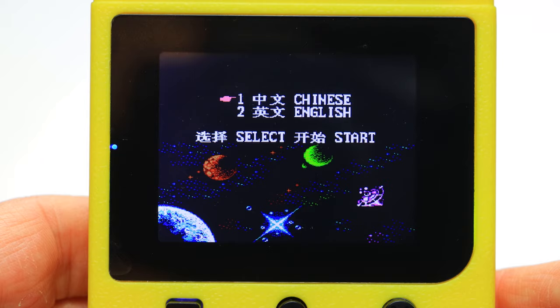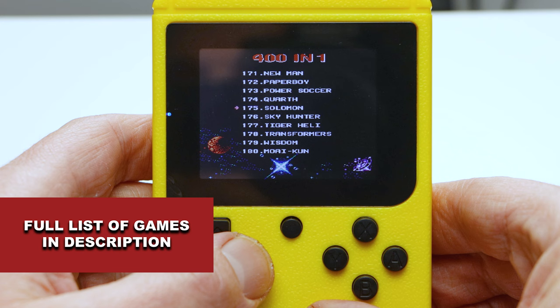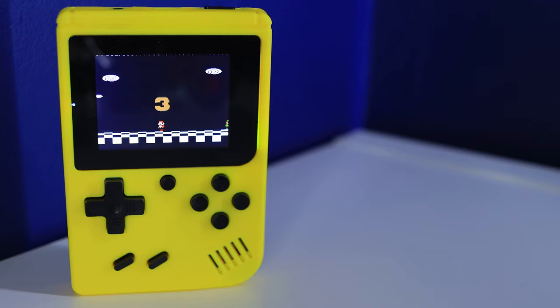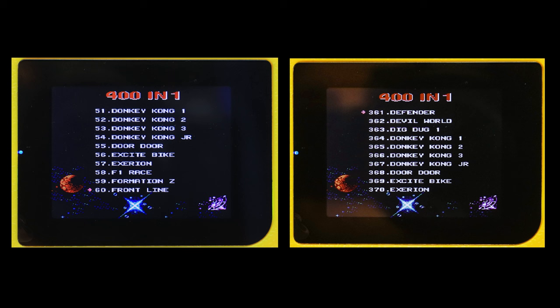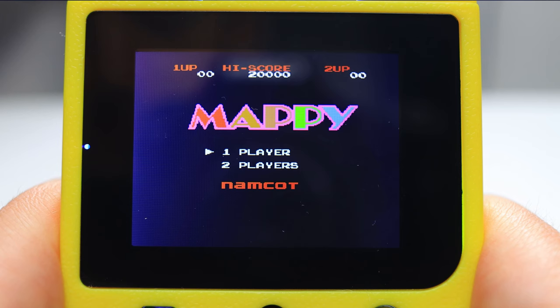After choosing your language, you come to the main game selection menu — a basic menu and that's it — which means you could end up spending quite a while going through each piece of nostalgia, since there are 400 to choose from. Most of them are true to what is named on the screen, however there are a few that are not, including repeated games, and although some seem like the real deal, a lot are likely homebrew. Expect some classic games to have minor alterations, presumably to avoid copyright issues.